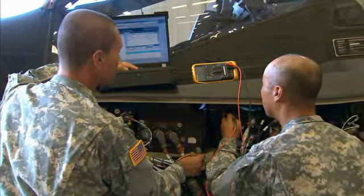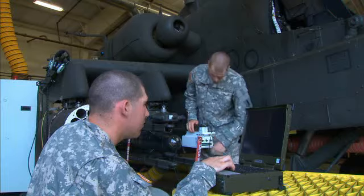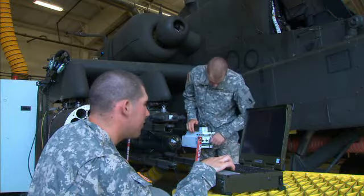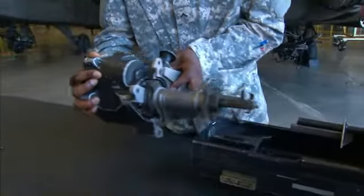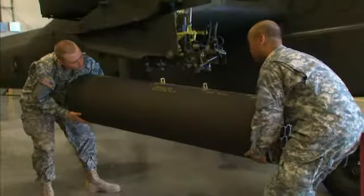This is precision work requiring skill with tools and attention to detail, because the missions and the safety of the crew depend on the quality of this work. To do this, the Army will train you to remove, overhaul, and replace electrical components such as instrumentation and weaponry.